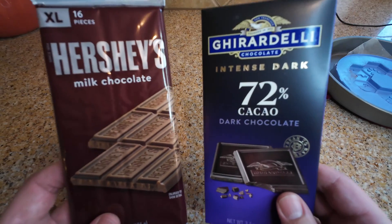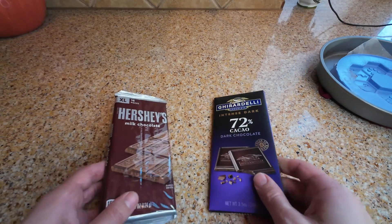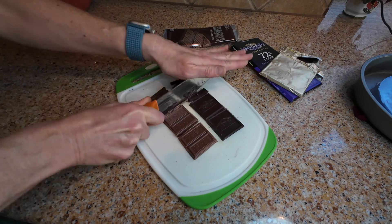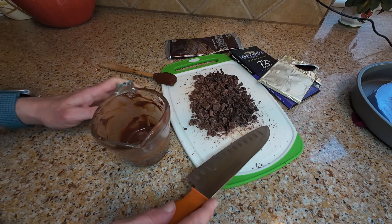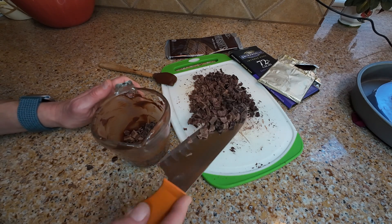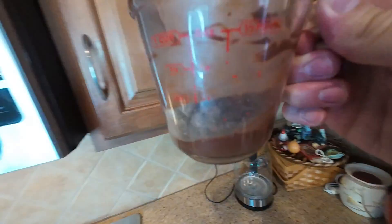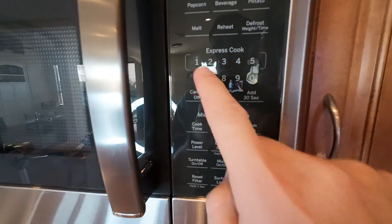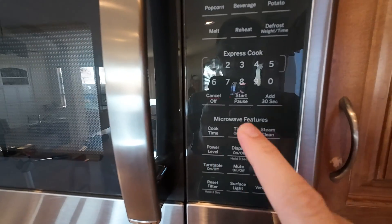It is finally time to prepare the chocolate. We like the taste of combining dark and milk chocolates and start by chopping up the bars. Next, about two thirds of the chocolate is heated in the microwave for about one minute at 60% power. This will vary for different microwaves, but the goal is to heat it up to around 110 degrees Fahrenheit.